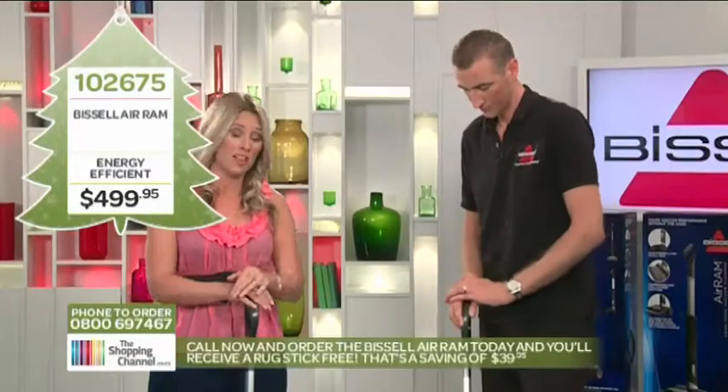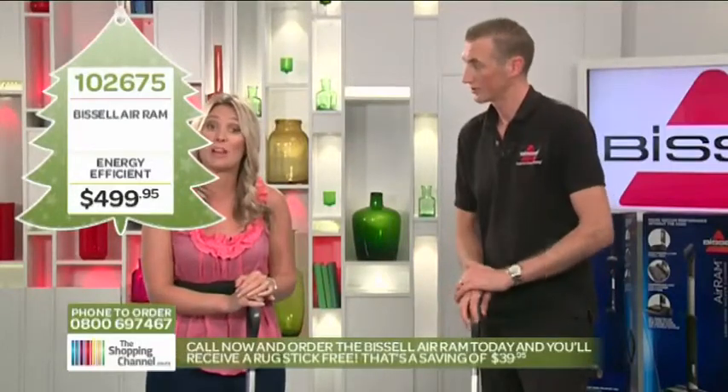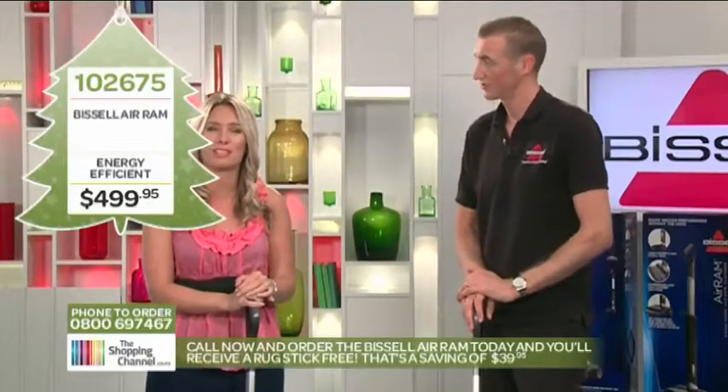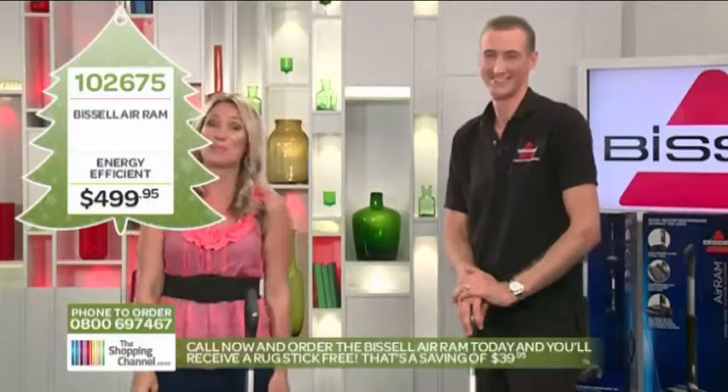This is a brilliant purchase. All you've got to do is give us a call on 0800 My Shop — that's 0800 69 74 67. And finally, enjoy vacuuming. It couldn't be any easier.